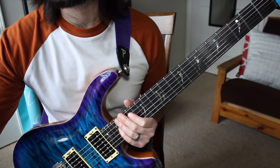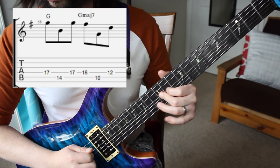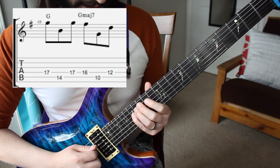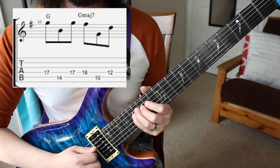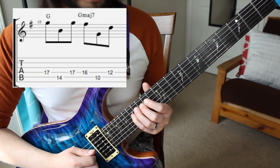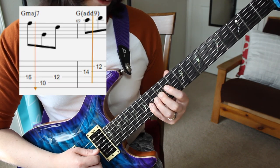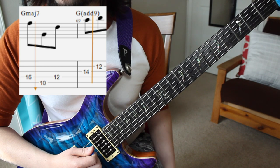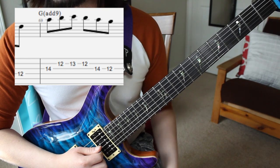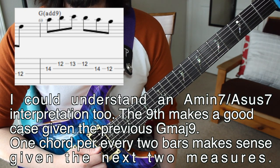After that, everything pretty much repeats until we go to this next section. In this next section we have this figure, which is pretty much all a G major / G major 7 kind of thing. I say G major 7 because we go from a G to an F# in that measure. The reason I'm using my second finger to get that 12 is because in the next bar we have an A, getting us ready for that motion. In the next measure we've got this, and because the A is accented on beat 1, I put add 9 on there because the A is the 9th in a G add 9 chord.